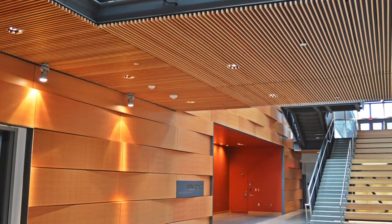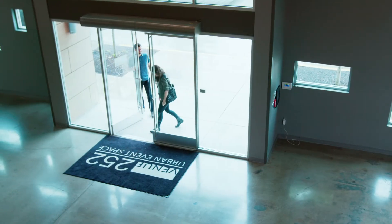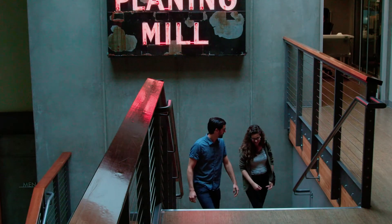Today Kat and I are going to talk about wood grills. We're going to talk about the most common questions that we hear about wood grills and make sure you as an architect are well informed about that type of product.